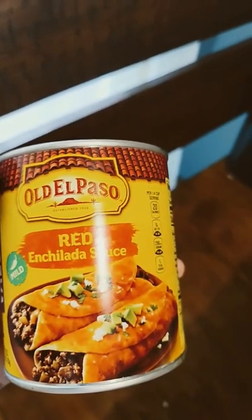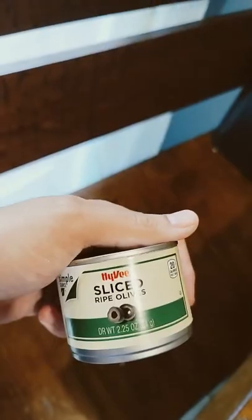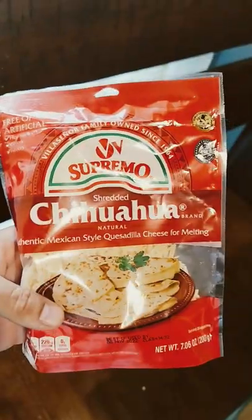Red enchilada sauce. Chorizo refried beans. Sliced olives. Jalapeños in a bag. Hamburger meat. Chihuahua cheese.